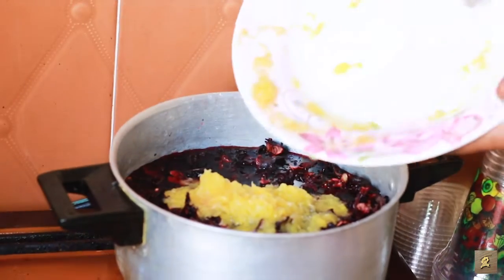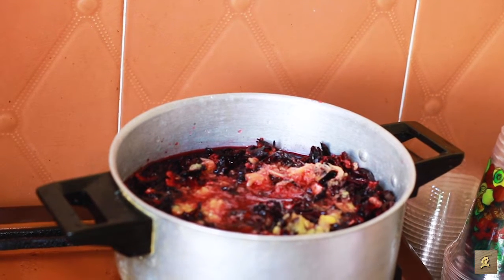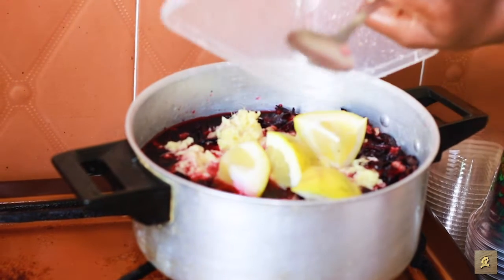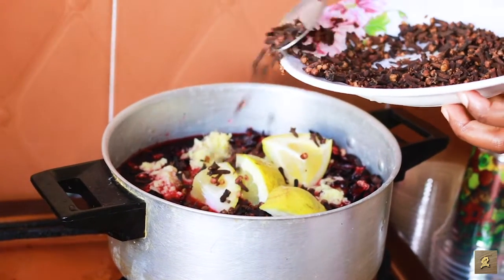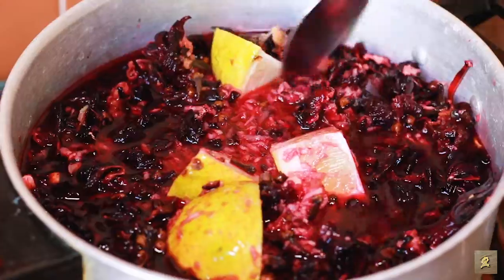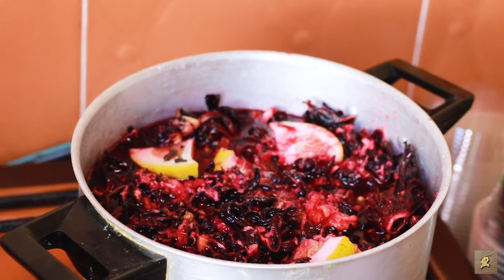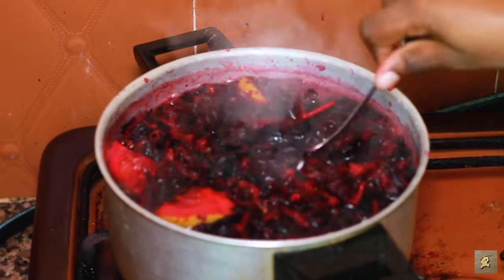I add my grated pineapple to my hibiscus flour after the 30 minutes. I add my grated ginger to it. I add my lemon. I don't want it to be so peppery, so I'm not using any pepper — just the juice, that's how I want it. So you boil this on a low heat for two to three minutes just to get your juice.